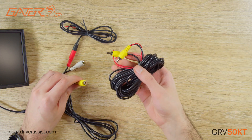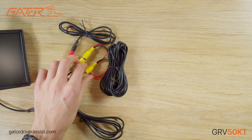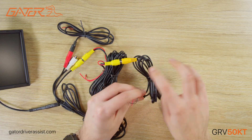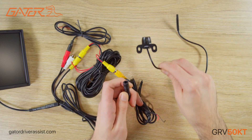The yellow RCA plug connects to the 5.5 meter RCA lead. The other end of the 5.5 meter RCA lead connects to the camera harness. This harness splits into power that needs to be connected to the reverse lights and the plug that connects to the reverse camera.